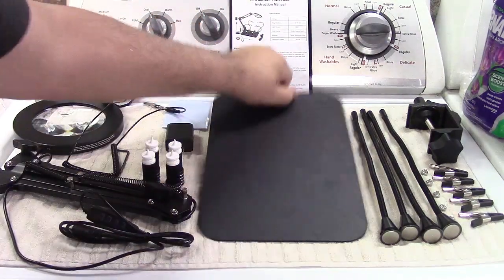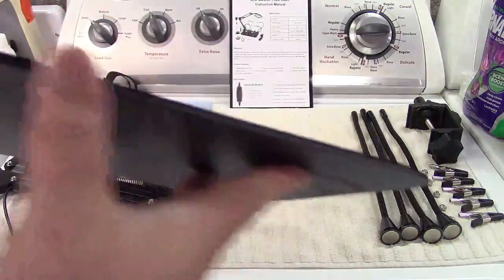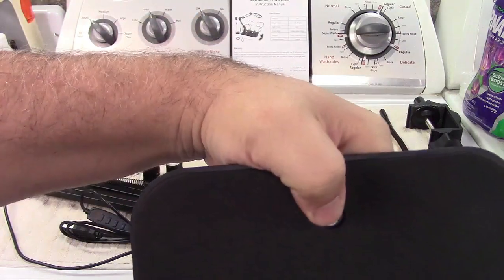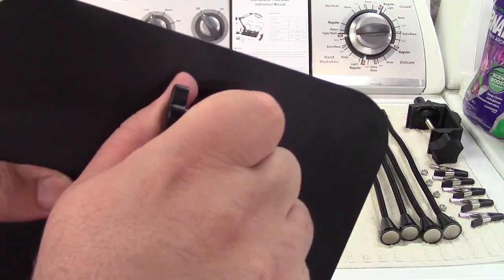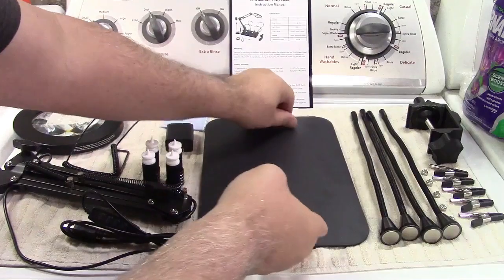The base itself is solid metal, padded on the back — the entire thing. The Allen key goes in there in the event you need to tighten up the stanchion post for the magnifying lamp.